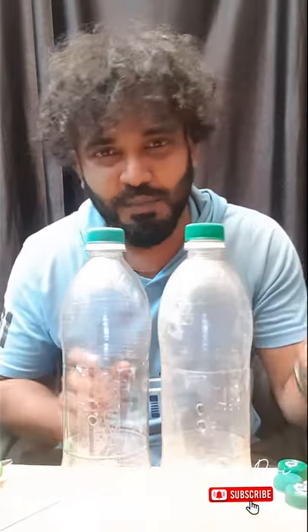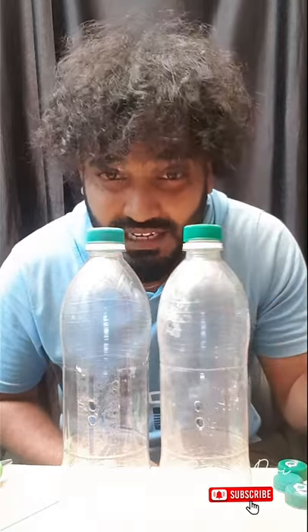Hello! We're ready to take these two water bottles. Let's start an artificial fountain.